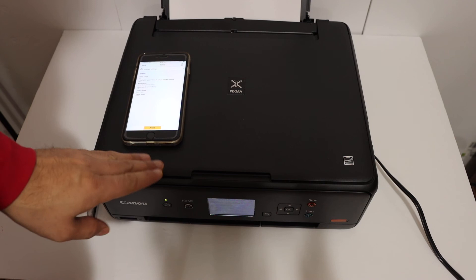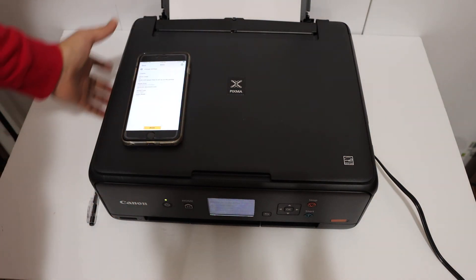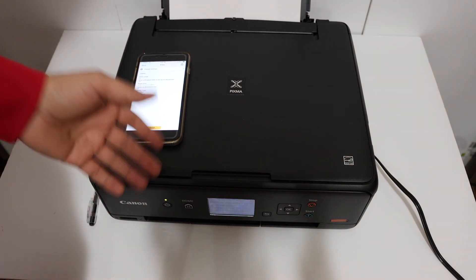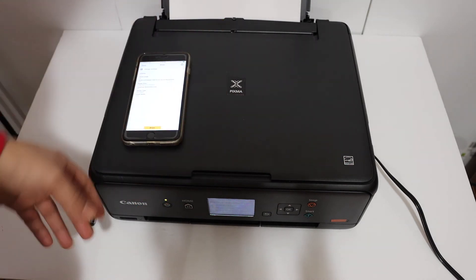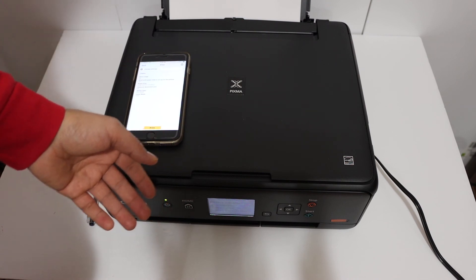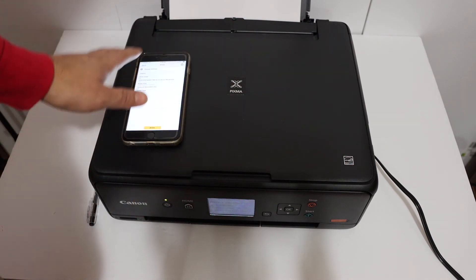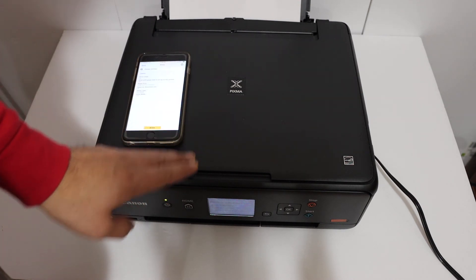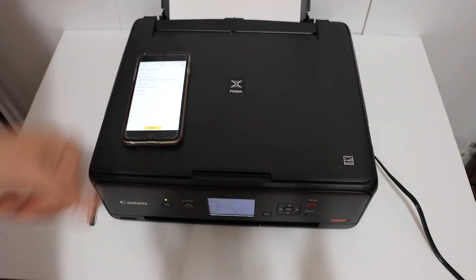Overall, the printer is really good. If you are looking for a small printer and want to use it without a home or office Wi-Fi network, you can use the printer's inbuilt Wi-Fi. It's quite efficient — you can do multiple scans and printing, and it can work with MacBook, laptop, or any device that supports Wi-Fi. Thanks for watching.